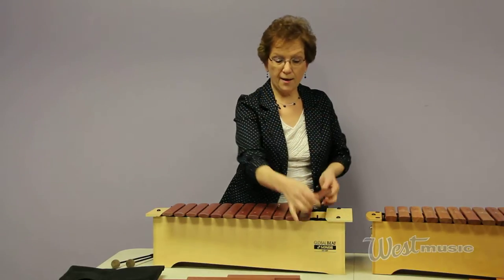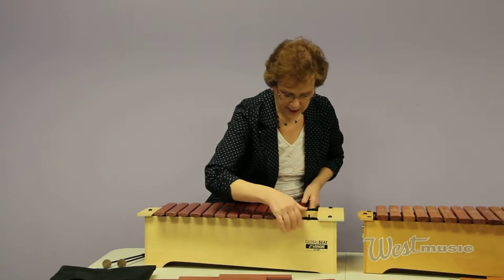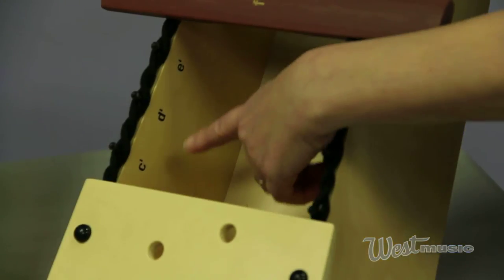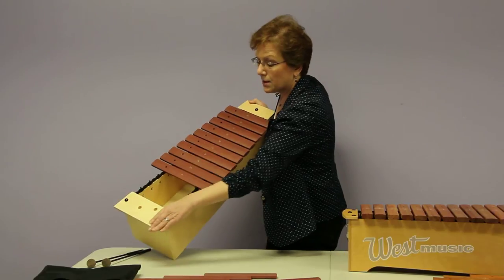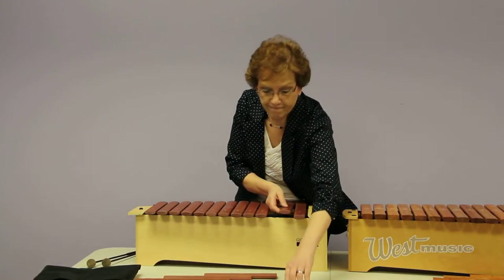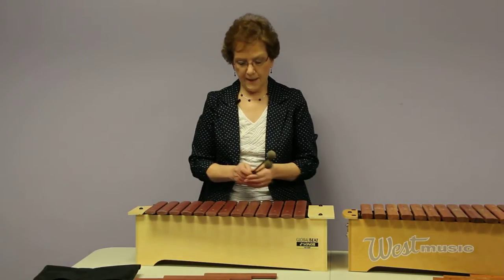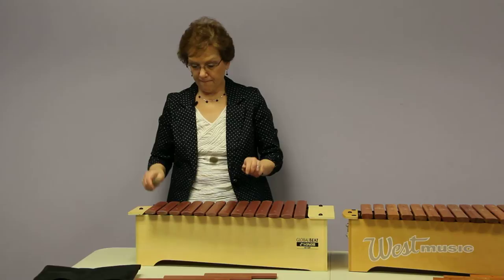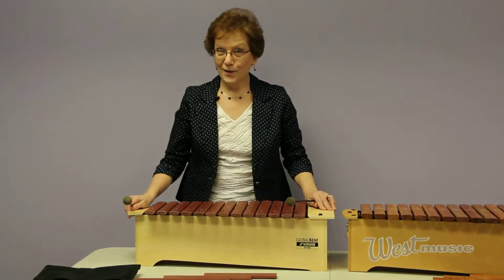The bars are picked up like you're a helicopter coming up — it's always best to use two fingers with any instrument. What I like about this one is that right here on the inside you can see the note names of where to put the bars back. That's helpful on a busy day when you just can't think, or maybe you have some kids that want to help you put the instruments back together. The Global Beat bars are made of fiberglass, so they ring a little bit more than a rosewood bar would. Let's play it a little bit and see.